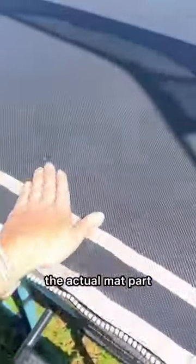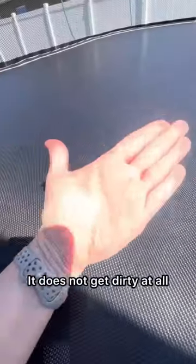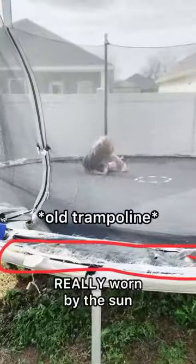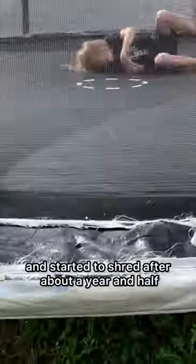Our old trampoline — the actual mat part — started giving off just this black residue. This one does not get dirty at all. There is no pad on the edge, which is something else that our old trampoline got really worn by the sun and started to shred after about a year and a half.